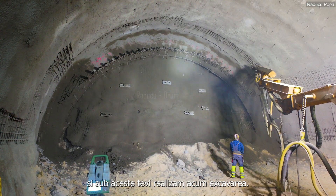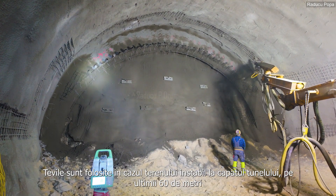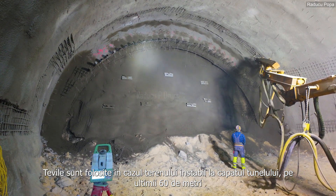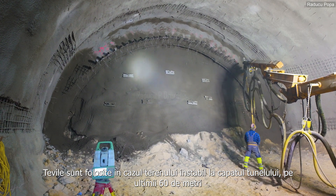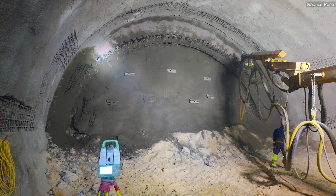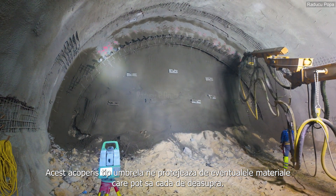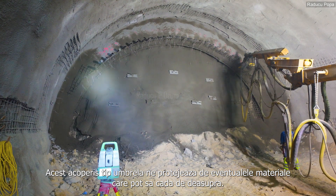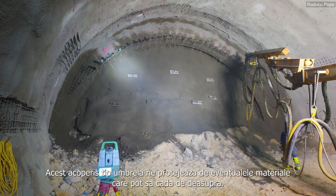With these pipes, we are now making the excavation. It is used for very unfavorable geology at the end of the tunnel, on the last 60 meters towards Porto. And you can see, it's actually like an umbrella covering you from the rain — it is covering us from material which can fall down from the top.